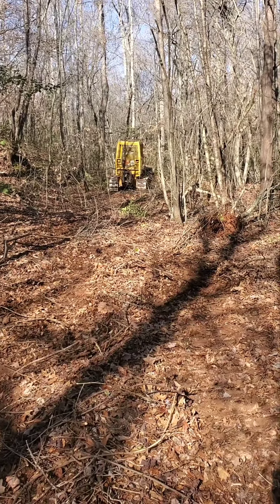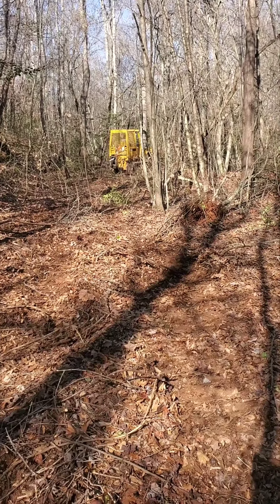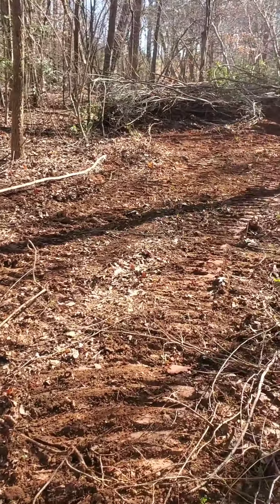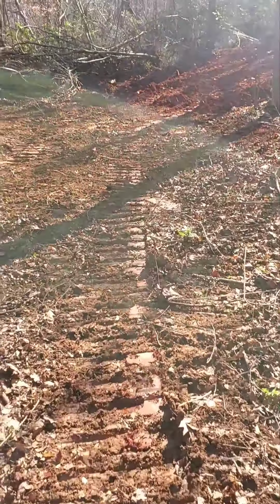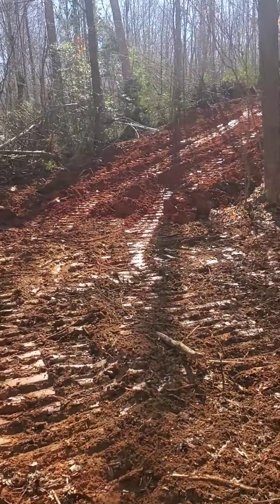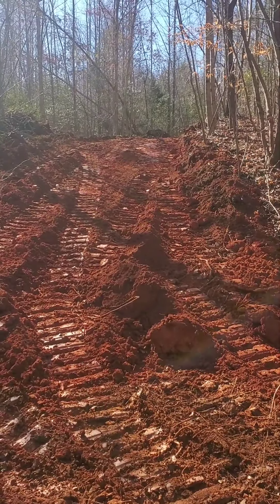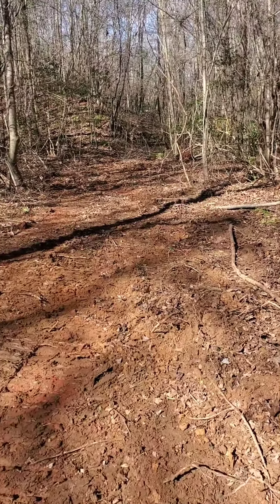We're getting ready to put a little creek crossing in up here. This whole bottom is kind of a little creek bottom — it seems like it's gonna be pretty firm, but if we get any rain it might get soft. This is about the only place we can cross. Come across that little bottom, turn, and go up to that little ridge and back to the landing. I believe it'll work out there.